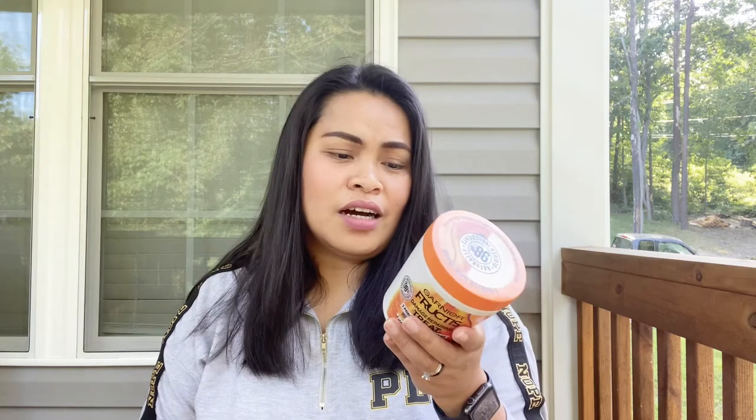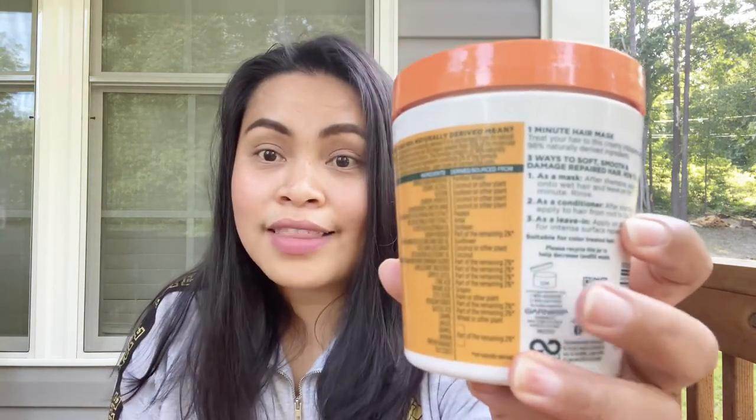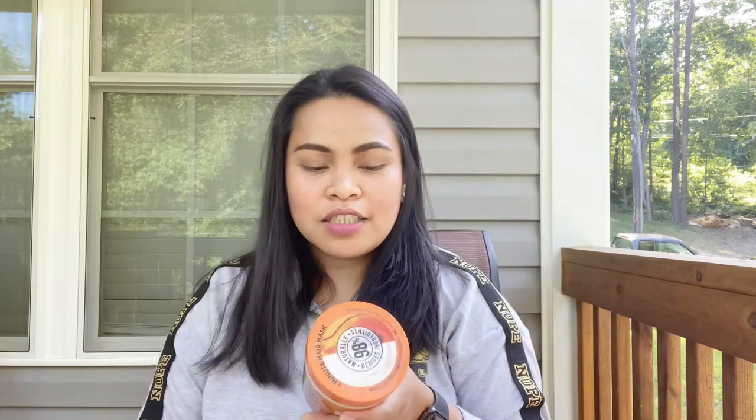Yes, I don't have a choice — ubusin ko to sya kasi nabuksan ko na. At meron lamang syang isang taon bago mag-expire. Kasi pag ito mga day — yung lata na ito — may nakalagay dyan na '12', so ibig sabihin pag nabuksan mo na sya, mag-e-expire na sya sa loob ng isang taon. So far, ang masasabi ko lang is smooth, but the damage — I was not expecting the damage to get repaired in just one use. Wala namang ganoon, walang magic diba.